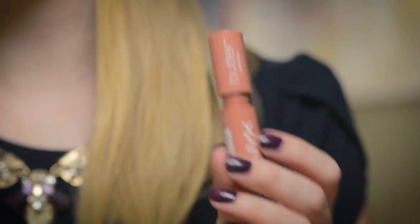I'm going to start off by showing you what the Vamped Up Lip Top Coat looks like with one of my favorite new lipsticks. This is the NYX Butter Lipstick in Snowcap.